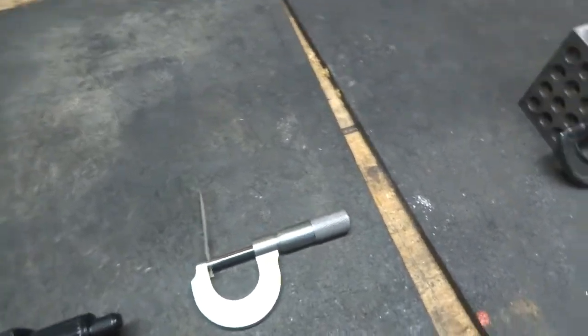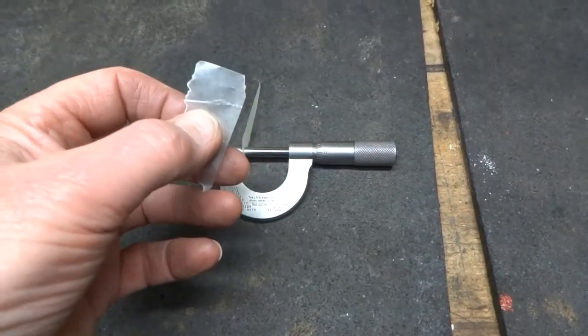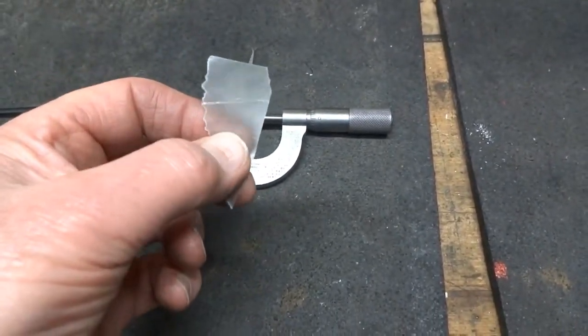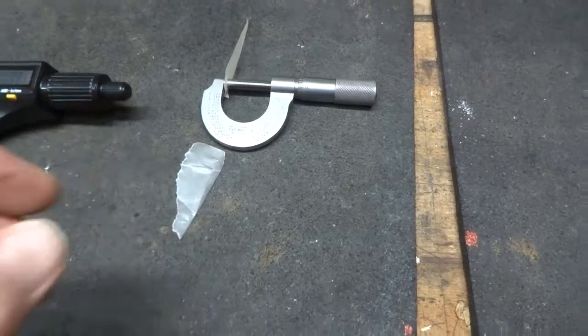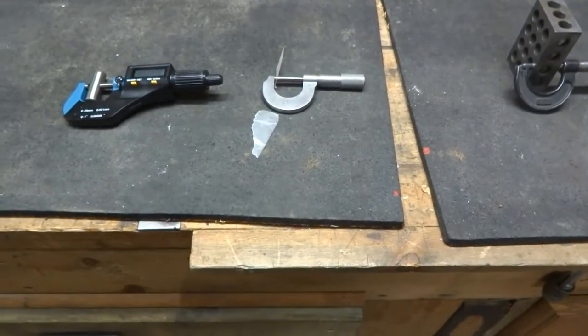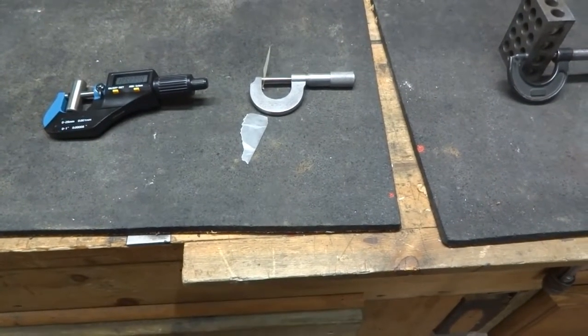That can also be done with wax paper. Wax paper is consistently one thousandth of an inch — I've measured all kinds of wax paper and it's always one thousandth of an inch. So there's a way that you can check your micrometer to see if it's approximately right, because we're probably talking within a tenth or two.